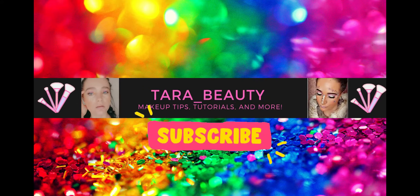Hi angels, welcome back to my channel, and hello and welcome if you're joining me for the first time. My name is Tara and I do makeup tutorials here on my channel. If that tickles your fancy then please subscribe. I upload videos once a week, mainly on a Friday.